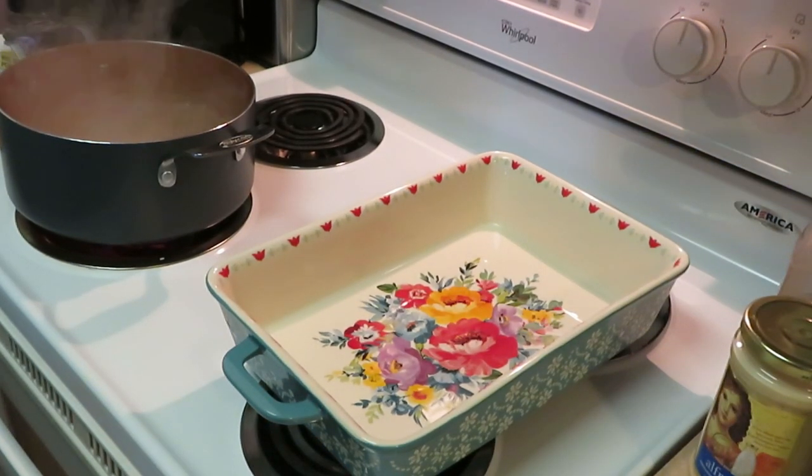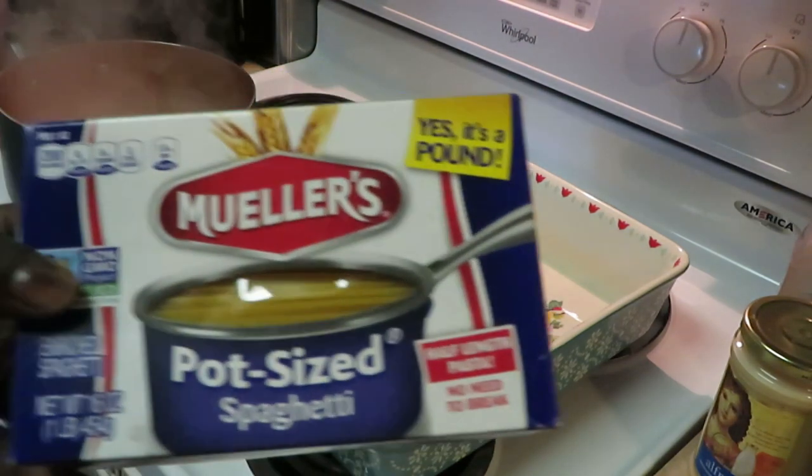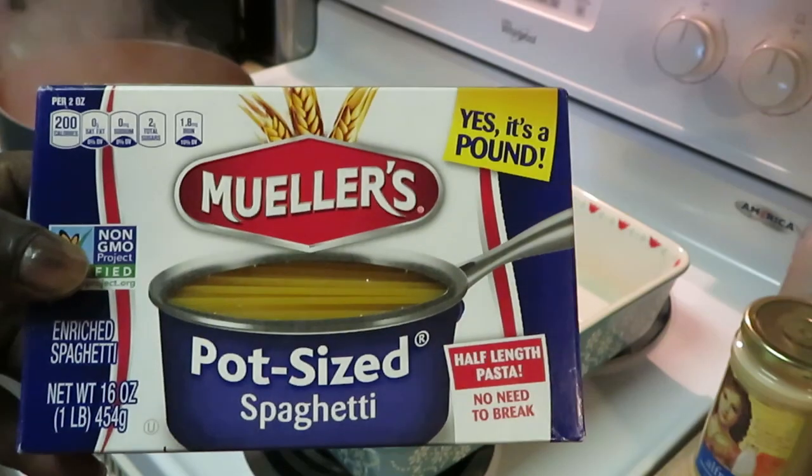Hey guys, it's Arika Misha in the kitchen. You all know I'm in the kitchen cooking up a nice quick meal today. As you guys can see, I've got my water boiling over here. Let me go ahead and get my pasta in — today I'll be cooking shrimp alfredo.